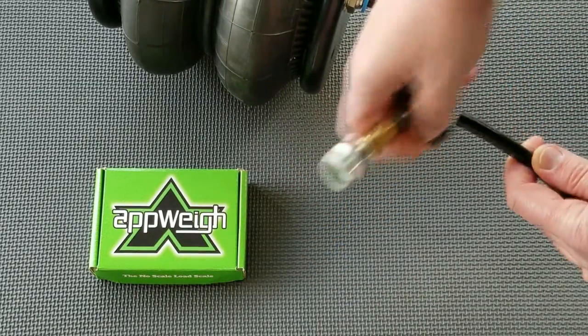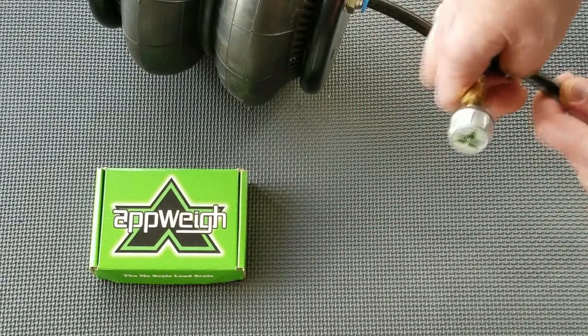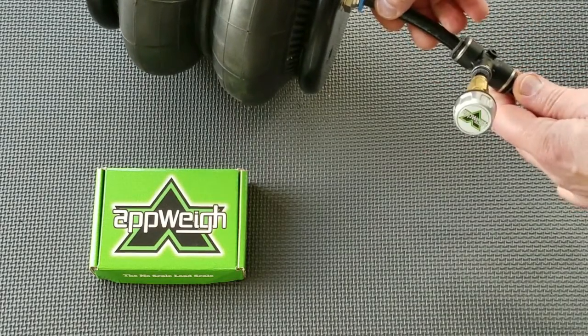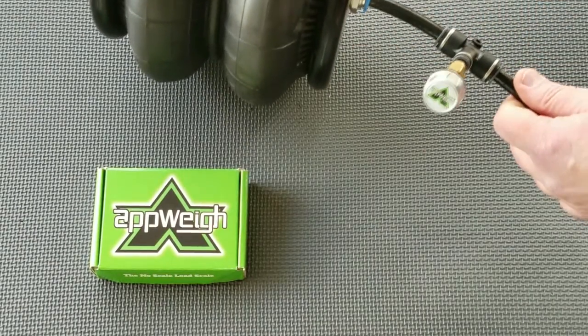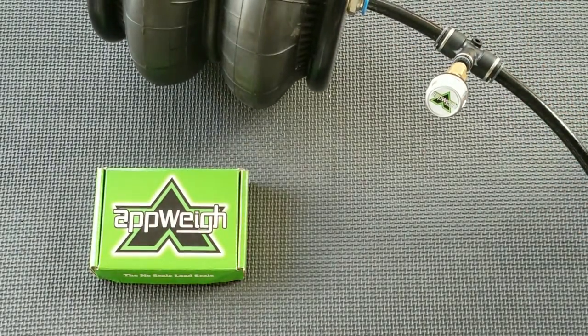Clean the ends of the cut airline to remove any dirt or grease. Install the T fitting by pushing the cut ends of the airline into the ends of the T fitting, applying a good amount of pressure to ensure the airline ends go in as far as they can.